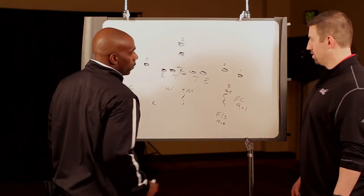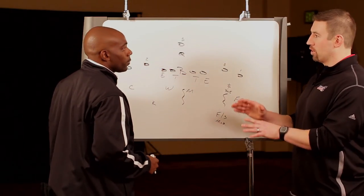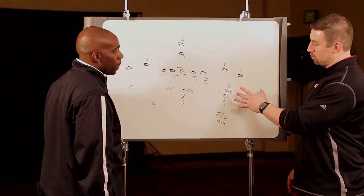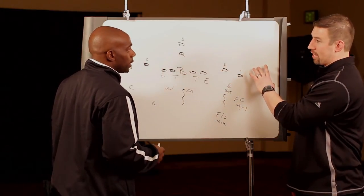Now coach, that's a big mouthful for the Sam. Yes, we say swing 3, curl flat. Let's explain that to our coaches. We say swing 3 — we mean 3 pushing out and threatening his flat. 3 pushing out to his flat.